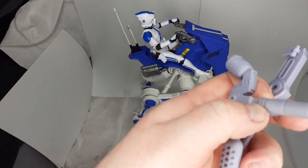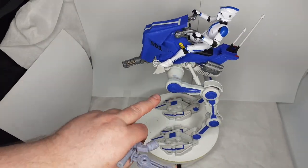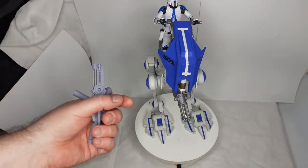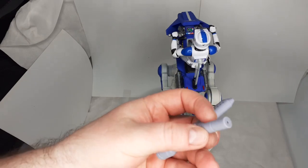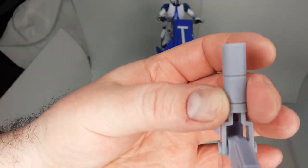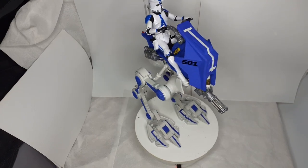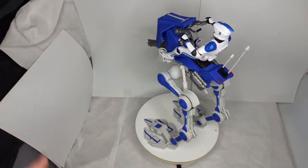They also come with a magnet option — you can get a different version where the gun attachment is magnetized so you can just swap them on and off easily. For the articulation, you put little M2 screws, nuts, and bolts into the legs, which you have to buy separately since they're not 3D printed. The nuts and bolts go through all the articulation points and it works really well — it's really nicely done.